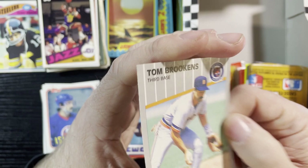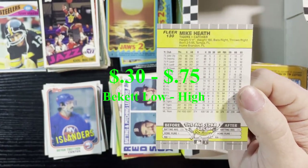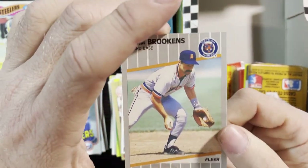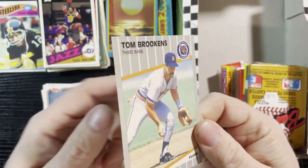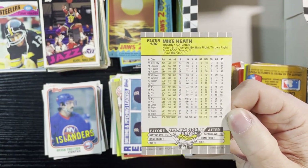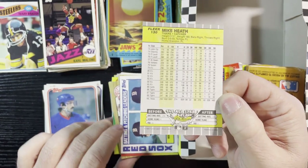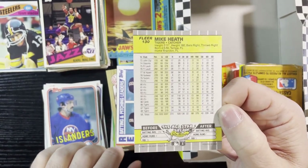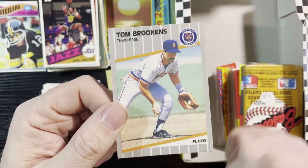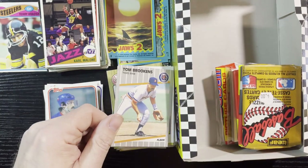Last card — Tom Brookens. That's actually the error card — I should have showed that last time. That's why he's in here. People are saying you got all these decent stars and then you got Tom Brookens — but that's the error version. It has Mike Heath on the back, so Mike Heath and Tom Brookens got swapped out in the '89 Fleer. This one's actually more valuable because it's the error card, so we will take that.